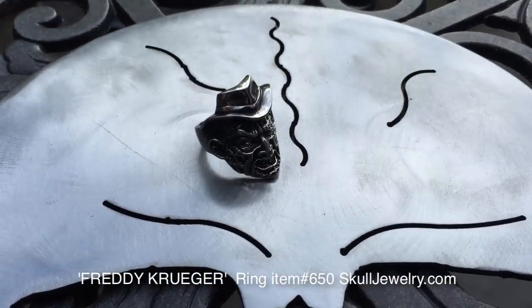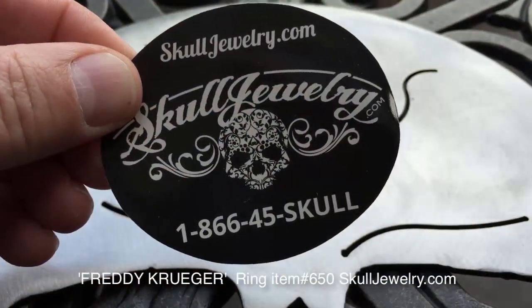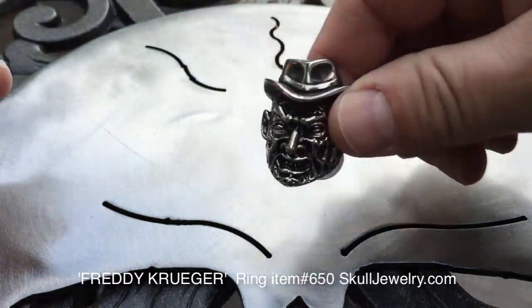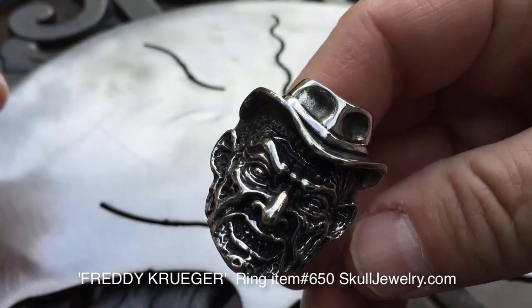Hey folks, JR here with SkullJewelry.com. I want to introduce you to one of our newest rings here. You guys are going to like this — this is the Freddy Krueger ring.